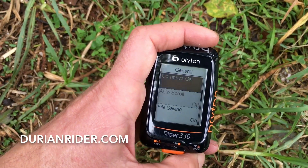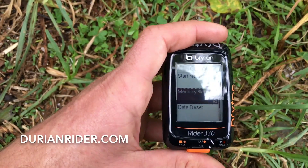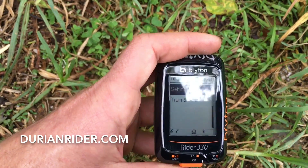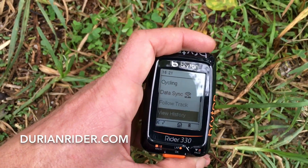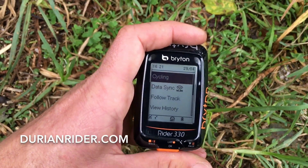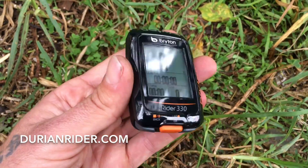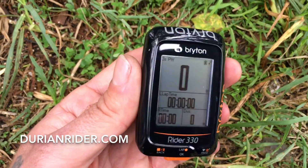There's a scrolling file save and all this stuff. So far so good, this little unit. But that's how you calibrate your Brighton with your Stages power meter. The buttons feel more durable. I haven't had much negative feedback on the 330. If you've got a 330, has it been good or not? Let me know.